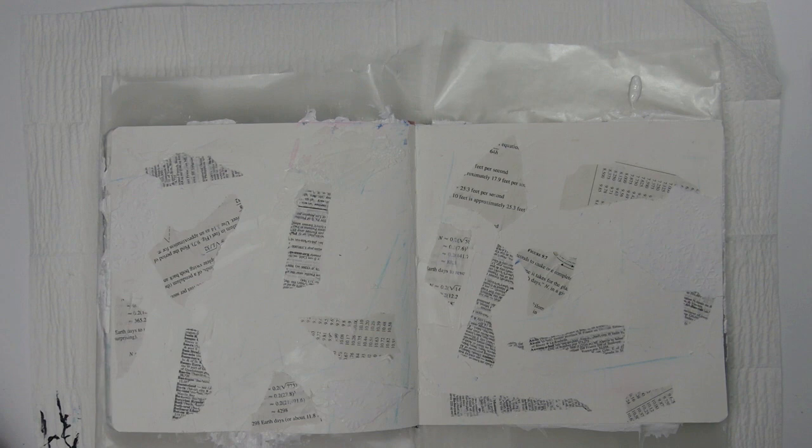This paper is heavier so I'm using the matte gel. If you're adhering something lightweight and thin like tissue paper or even the book paper, you can use your matte medium which is more fluid. I'm also using some doilies to add texture to my background as well.